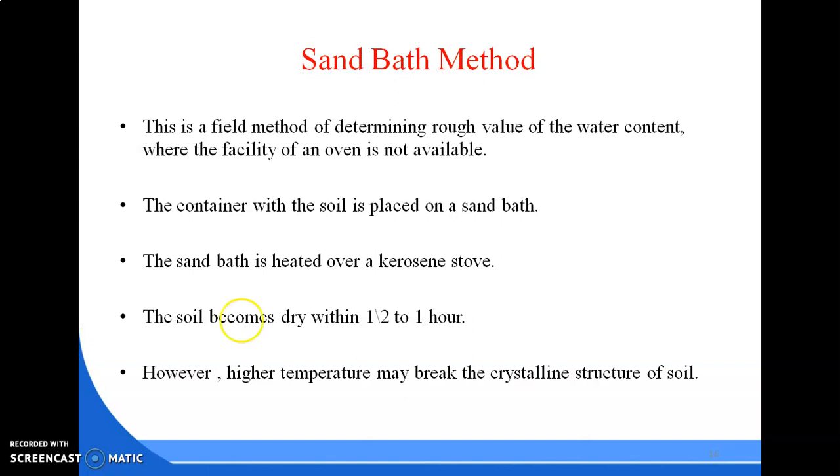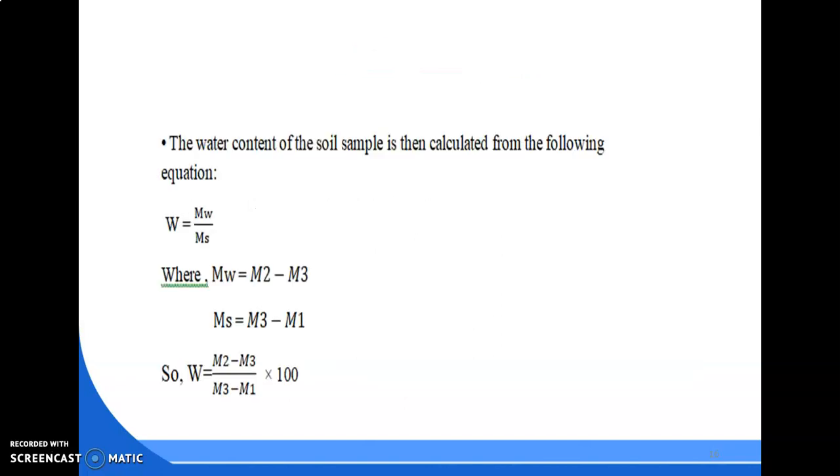Whenever necessary or on an urgent basis we use the sand bath method, otherwise it is not required. The oven drying method and pycnometer method are mostly used and are most important. For the sand bath method we apply the same formula as in oven drying: W equals Mw divided by Ms times 100, where Mw equals M2 minus M3 and Ms equals M3 minus M1. So W equals (M2 minus M3) divided by (M3 minus M1) times 100.